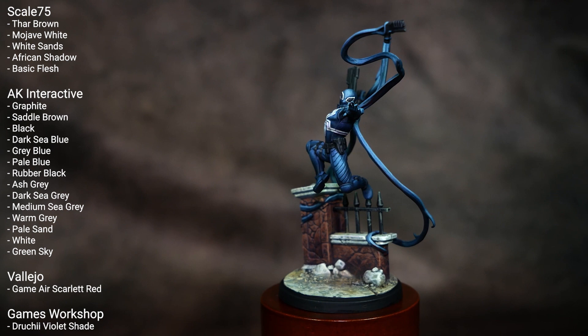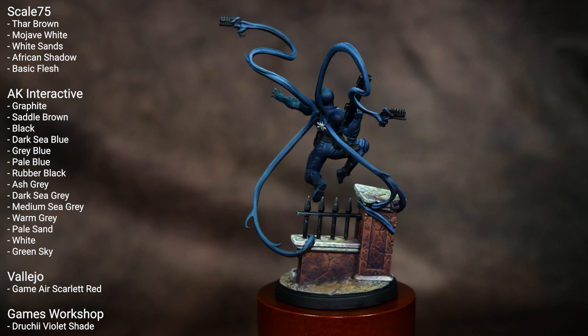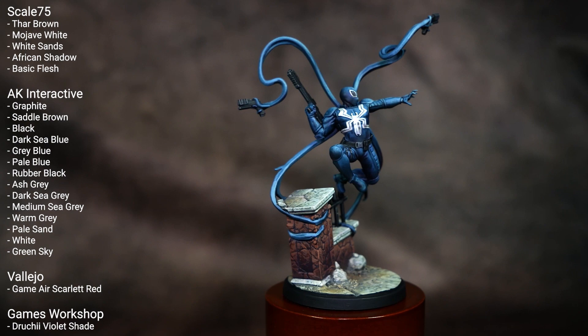What's up hobby friends and welcome to my video tutorial on how to paint Marvel Crisis Protocol's Agent Venom. I've got the colors I've used on the screen now, so if you want to give the video a pause and note those down, we can dive right on into the tutorial.